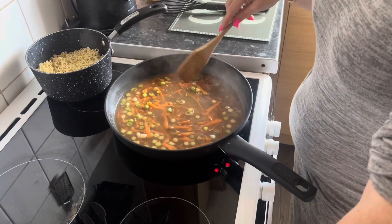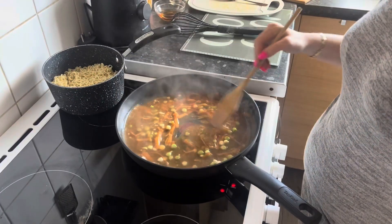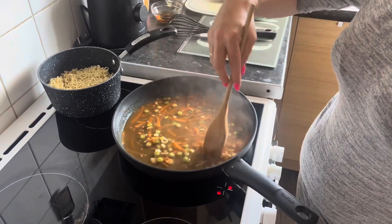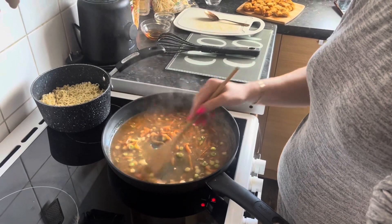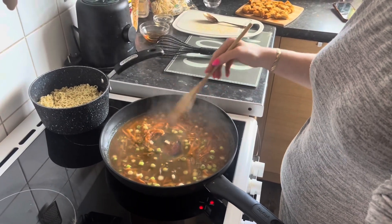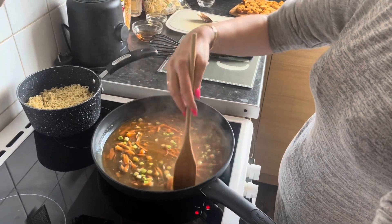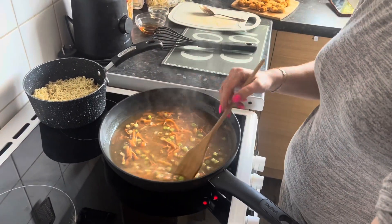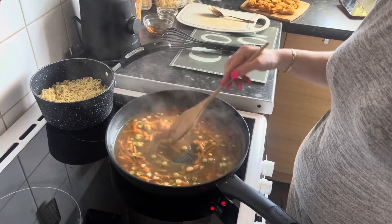That actually smells really nice, I'm really impressed with this so far — it's thickening up lovely. Obviously you just cook this till you're happy with the veggies. I prefer mine a bit more cooked, but you literally only need to do this for a couple of minutes.